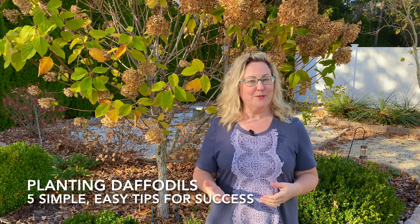So you want to plant daffodils and add them to your garden, but there's so much confusing information out there — what to do, what not to do, what do you add to the soil first, or do you even have to? I'm Laura and welcome to Garden Sanity. My goal today is to simplify everything you need to know about planting daffodils, make it as easy as possible, and show you actually how little you need to do to get them in the ground.